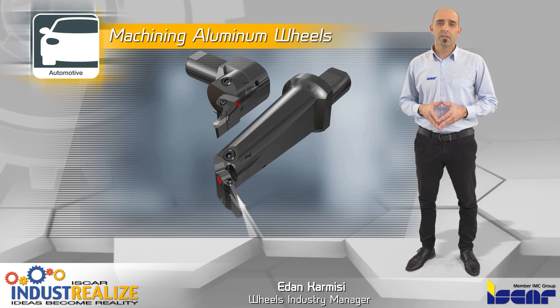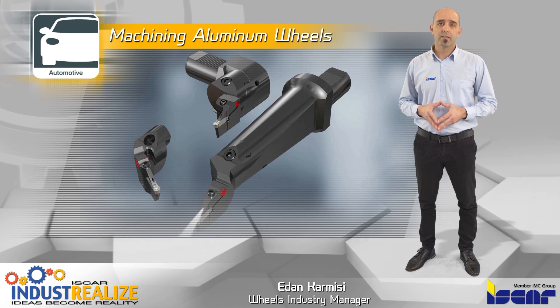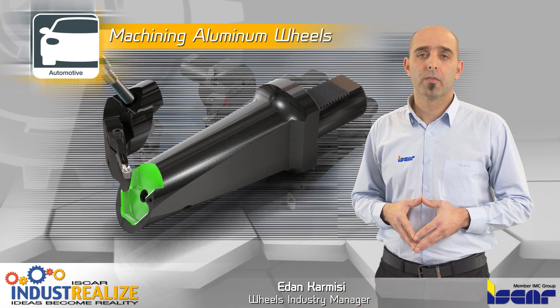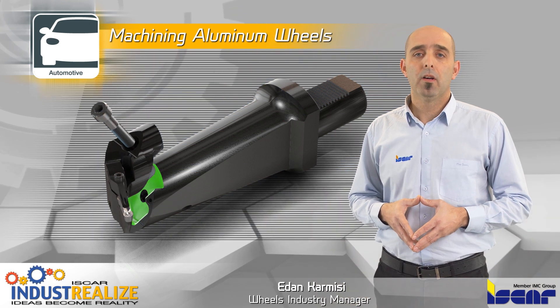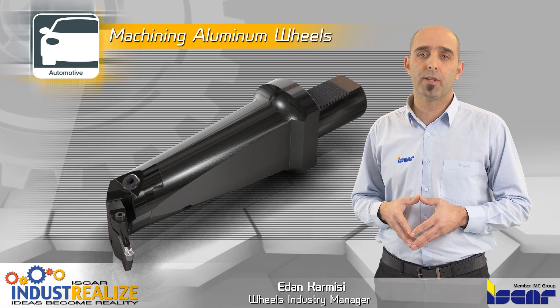The DTF system is interchangeable, enabling quick replaceability of the heads on the same shank with very high accuracy. The system is designed with a dovetail face contact area for maximum stability and rigidity.